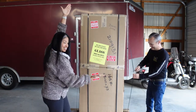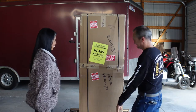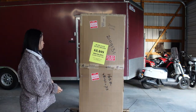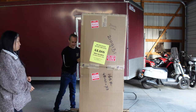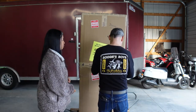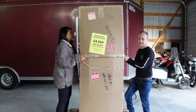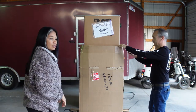You guys, guess what this is — I'm excited, I haven't seen it yet! Doji, stay. Stay, Doji. No, Doji, stay. Definitely save the box. Have you guessed?